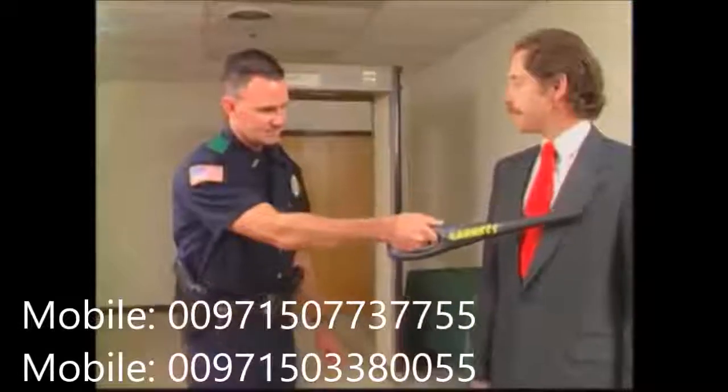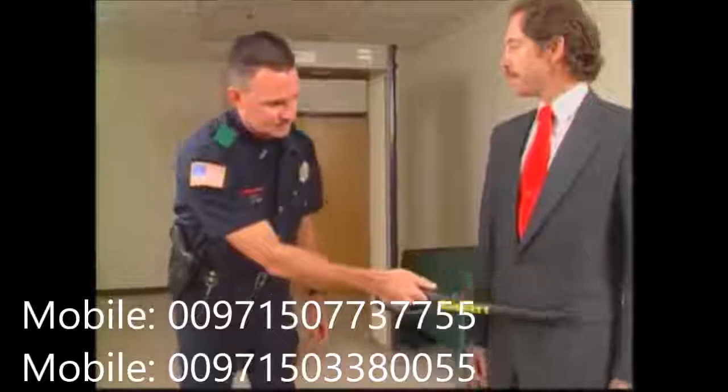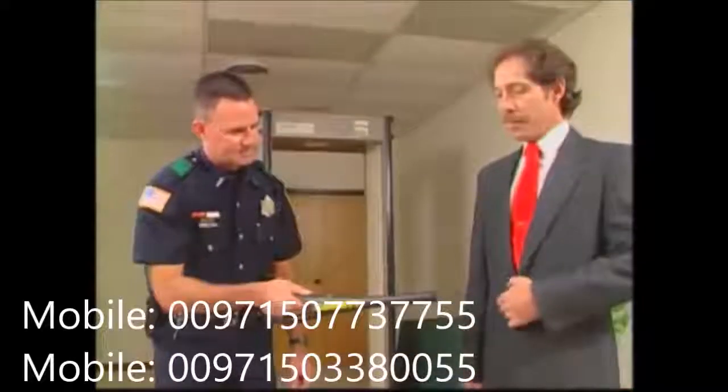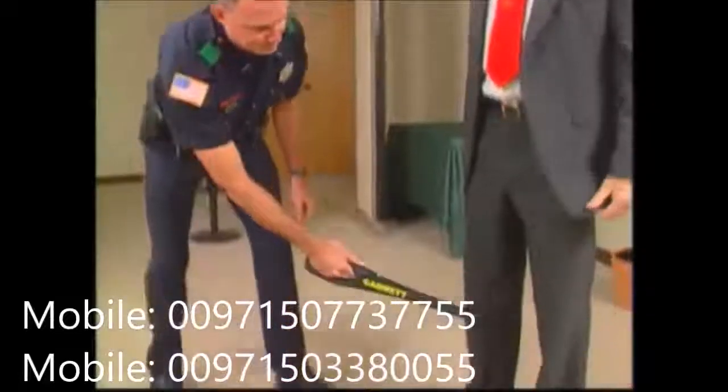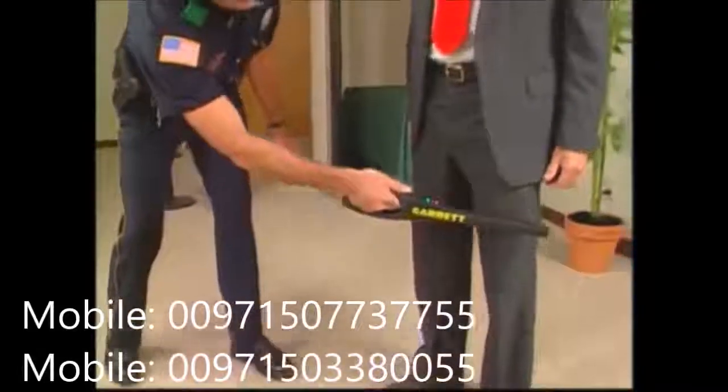Notice that the red light always appears whenever metal is detected. The silent scanning mode will be welcomed in such locations as courtrooms and other areas where sounds would not be welcomed. The Super Wand's handle will always vibrate and this red light will appear whenever metal is detected.